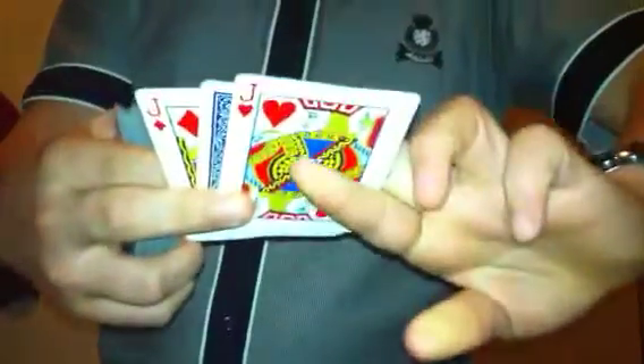Watch carefully. These cards — none of your cards are in here. It's because your card is right here, between the jacks. Eight of diamonds.